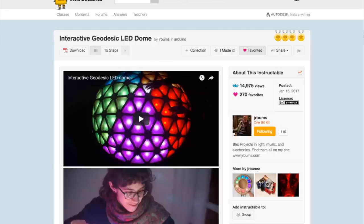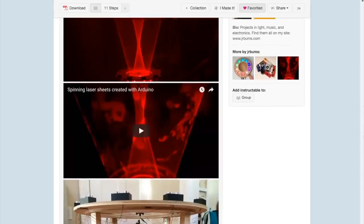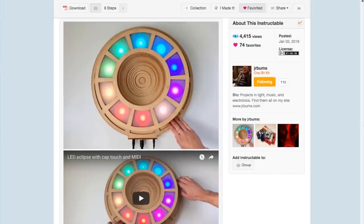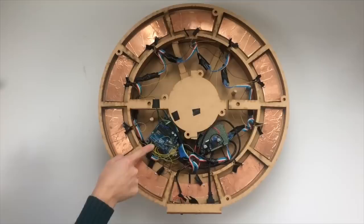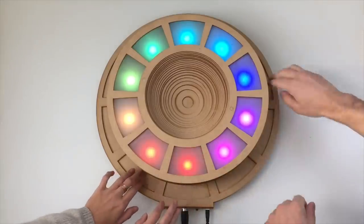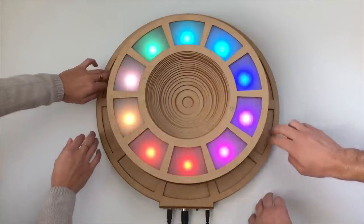John Bumstead has made a number of projects I've covered on this show, including an interactive geodesic LED dome and an amazing interactive laser sheet generator. John's back with another interactive LED music machine, but this is the most approachable build he's published yet. This design uses a sandwich of laser-cut MDF sheets, an Arduino Uno, some inexpensive addressable LEDs, and copper panels to create capacitive touchpads — a unique tabletop MIDI instrument that responds to touch with lights and spits out MIDI notes to any connected synthesizer, drum machine, or computer.